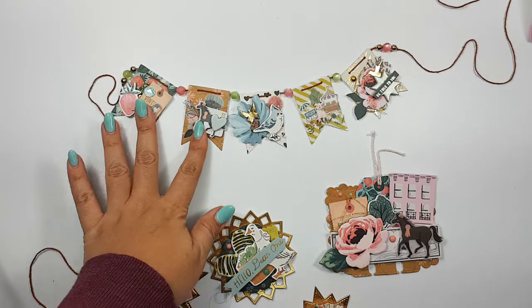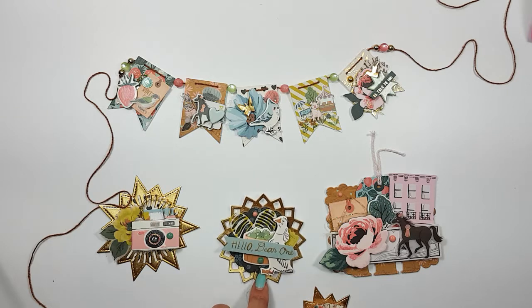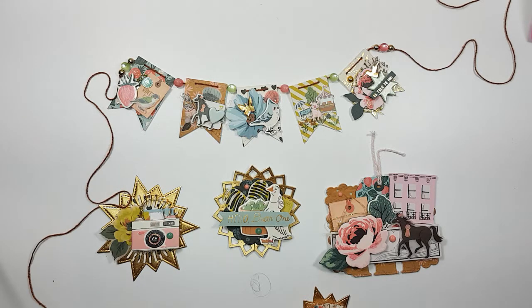Hey everyone, welcome back to my channel. I just wanted to jump on today and show you what I created for my challenge entry for Beat Northway Designs challenge, her birthday giveaway.